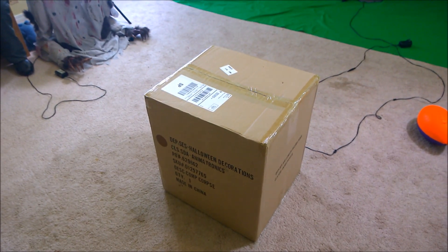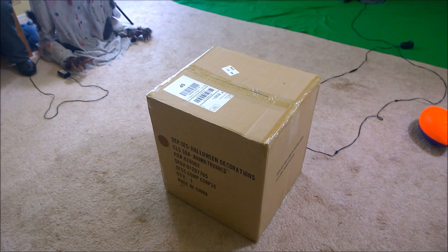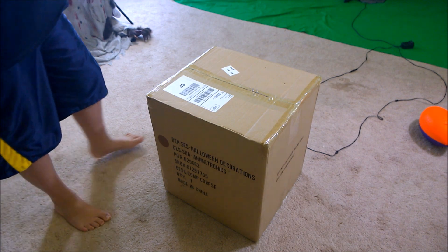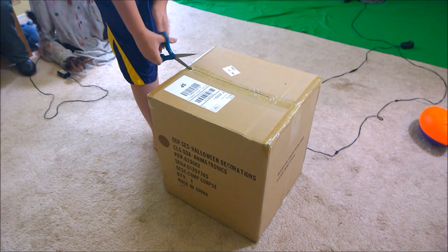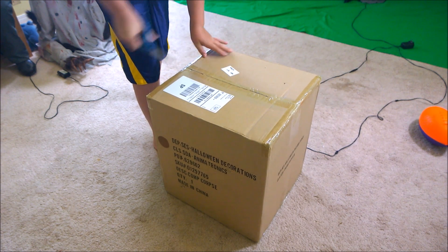Oh my gosh guys, my thing — the compost corpse — just came in the mail! Here is the box. I haven't even taken it out of the brown box yet. Oh my gosh, I'm so excited!